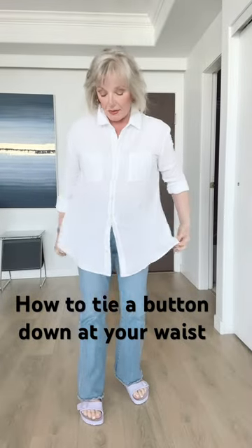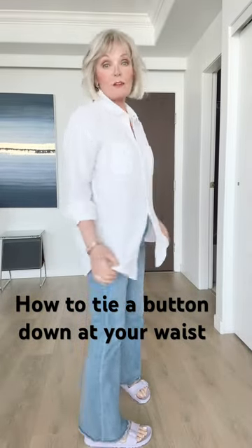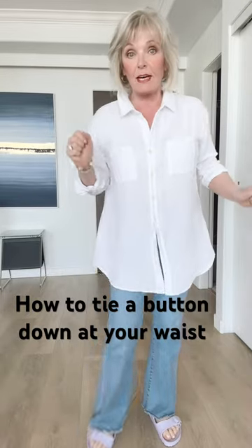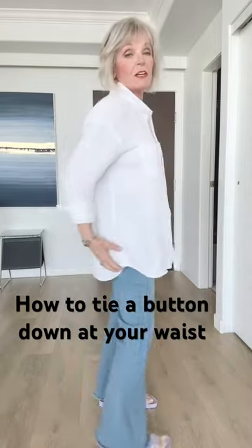I love a great white shirt, but I'm only 5'4", so they can be pretty overwhelming on me. So I like to tie them at the waist, and here's how I do it.